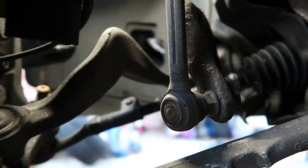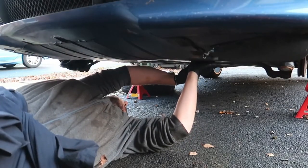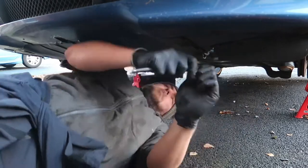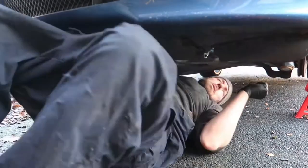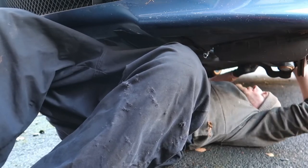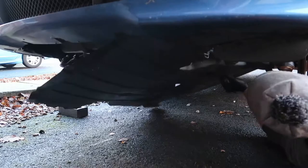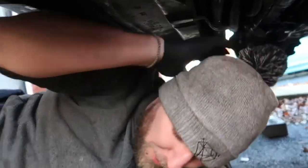I'm quite frustrated if I'm honest because these drop links are only 12 months old. Look at that movement! So let's get the under tray off and have a look at these bushes as well and get them replaced. You've met me here under the car many times before in previous videos.